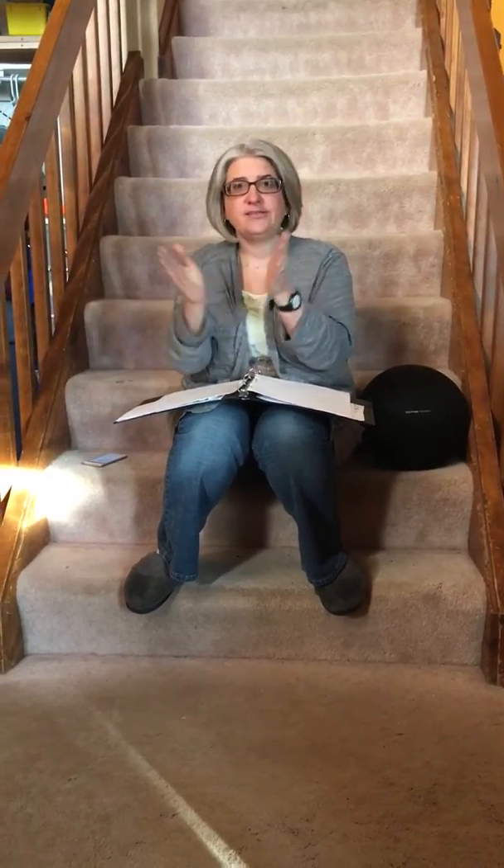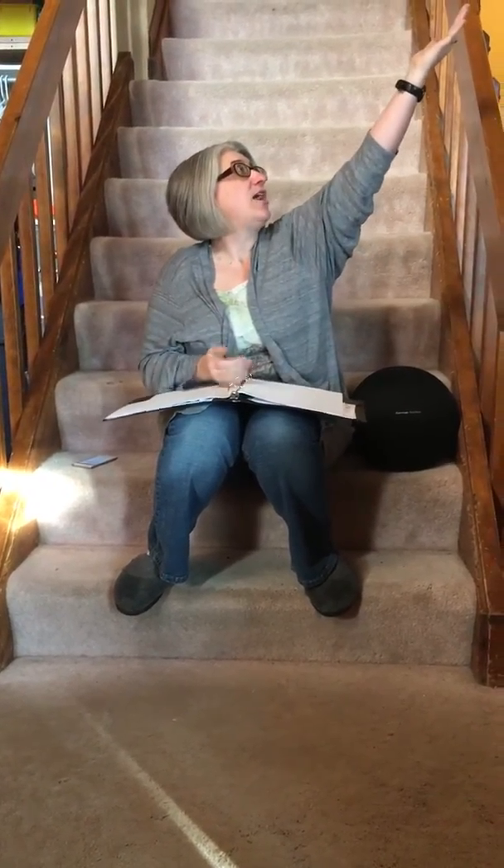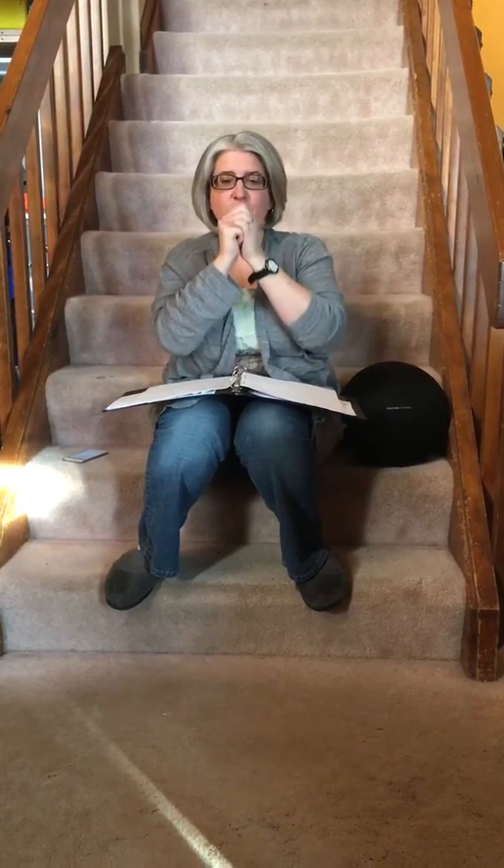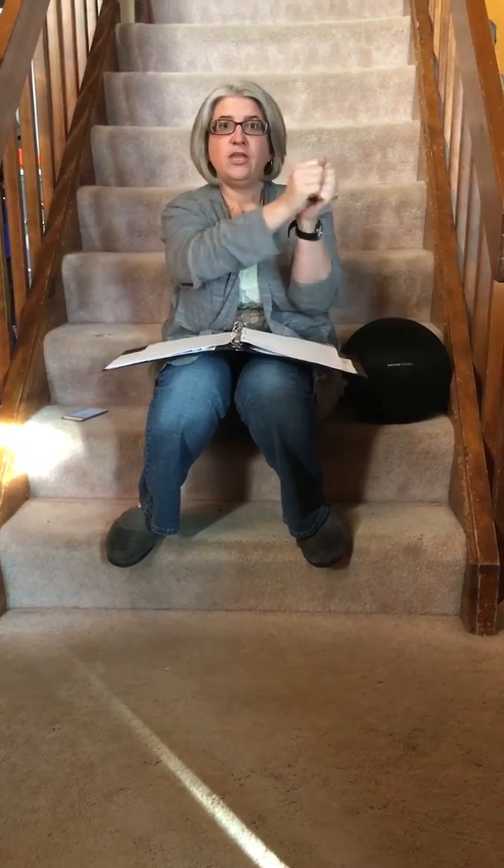So it's: every praise is to our God — follow your arm up, look at God. Every word, so this hand's on top, word of worship, and now put your hands knuckle to knuckle with one accord.